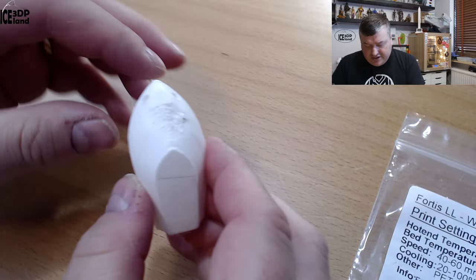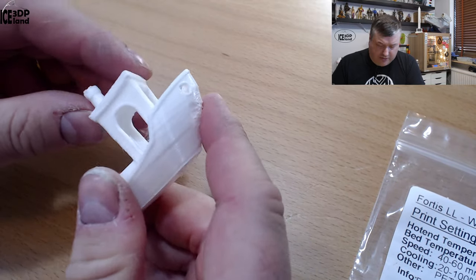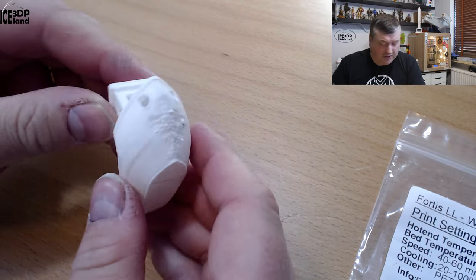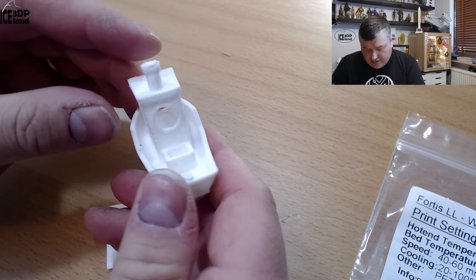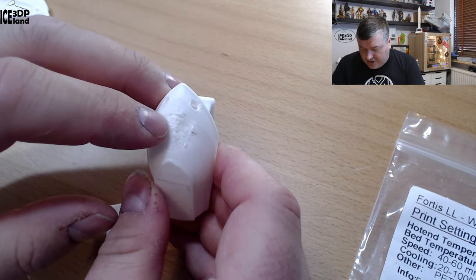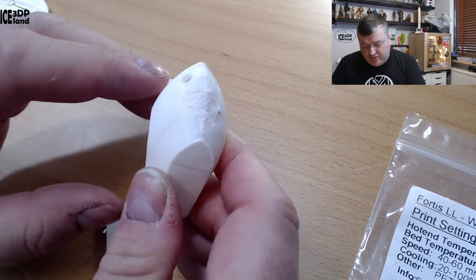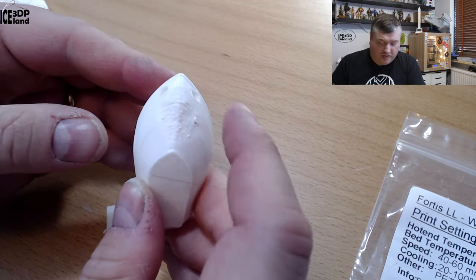I did the Benchy and here I had some cooling issues, but other than that it came out pretty nice. No stringing issues to speak of. So here it's just some cooling — I was running the cooling maybe a little bit too low for this print. Maybe it's just my fault.